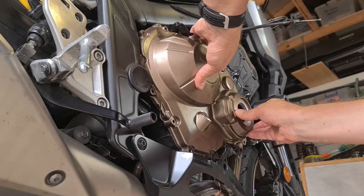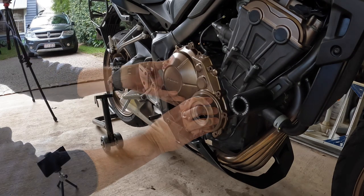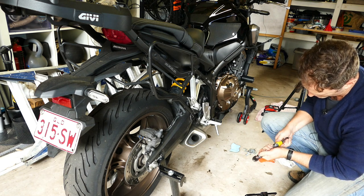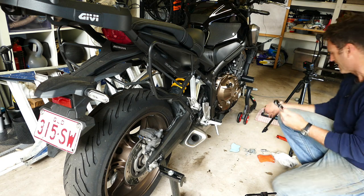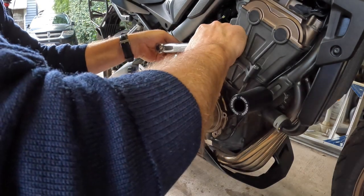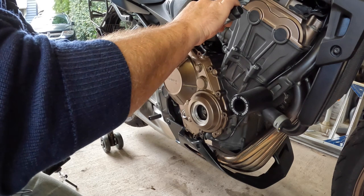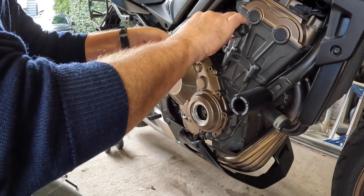The secret will be to get a couple of screws on first. Each of these is to be done up to 12Nm. I think it's just a bit of a criss-cross pattern here to ensure even seating.